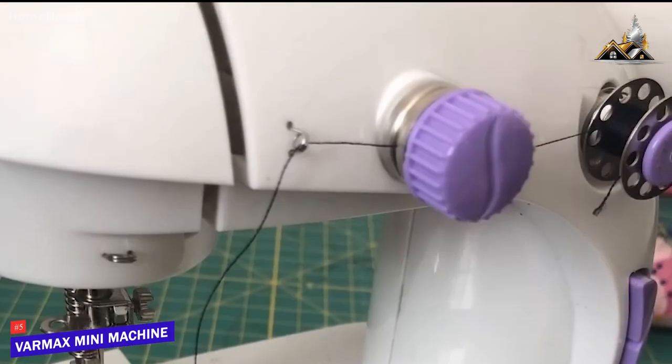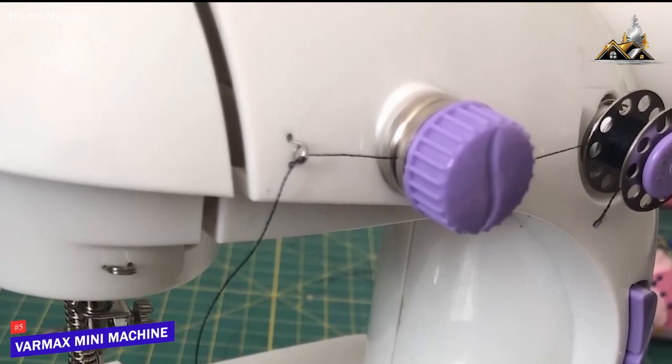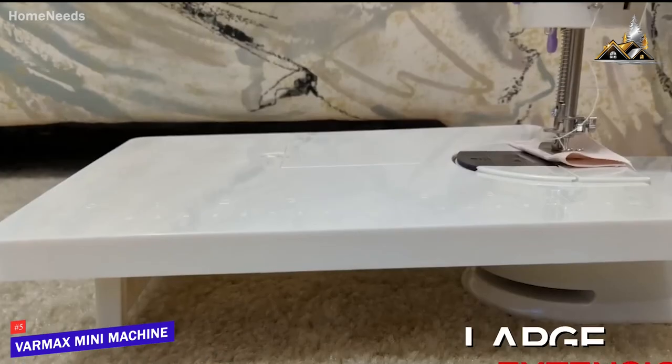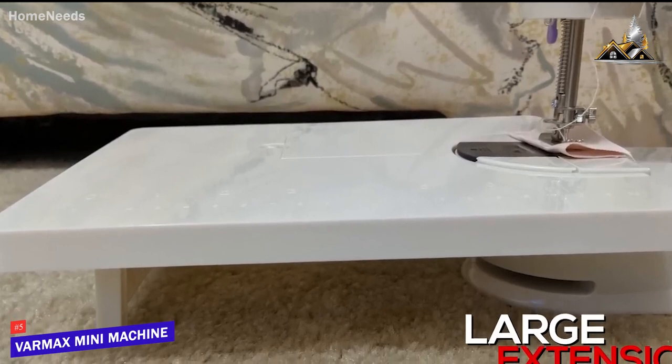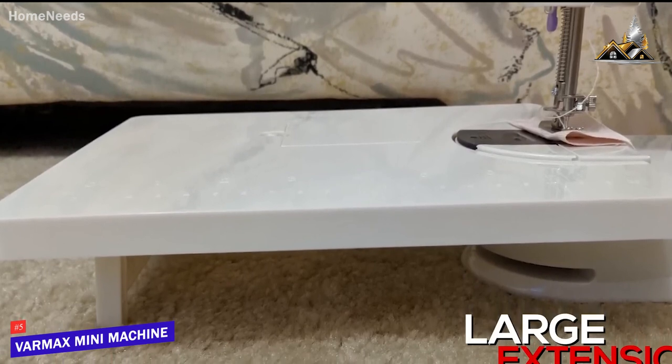The bobbins are easy to rewind on the winding pole, but it lacks a reverse function like many higher-end competitors. I think the large extension table is a solid feature considering the price, and it provides a smooth and stable surface while you work on larger projects.